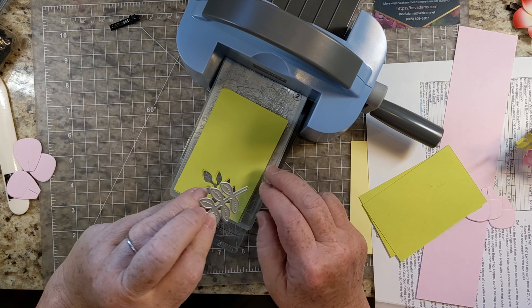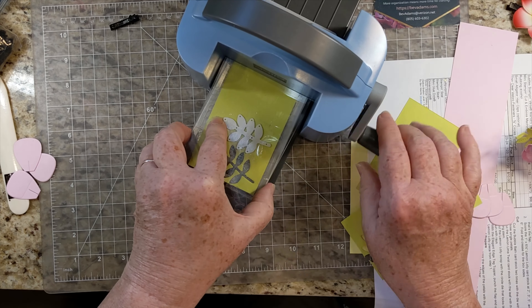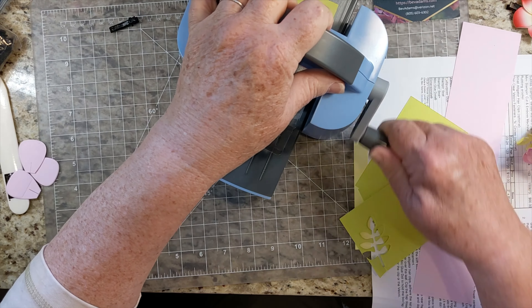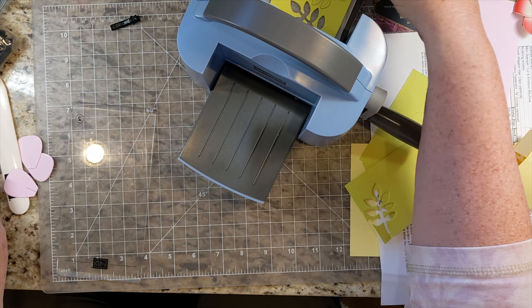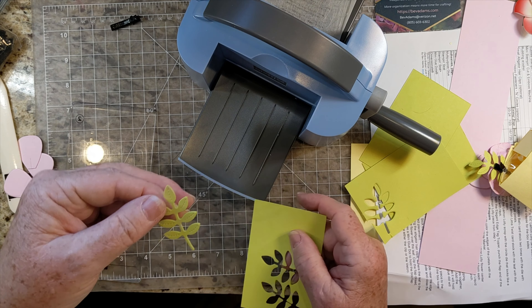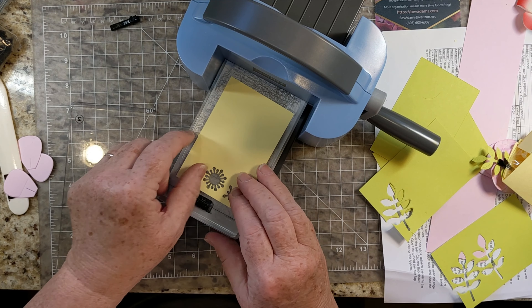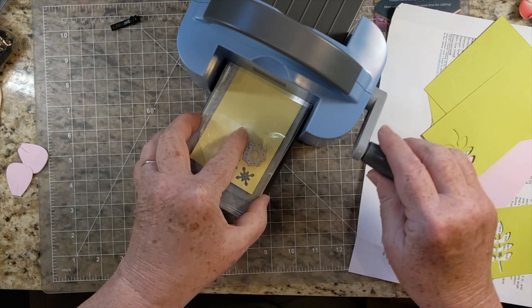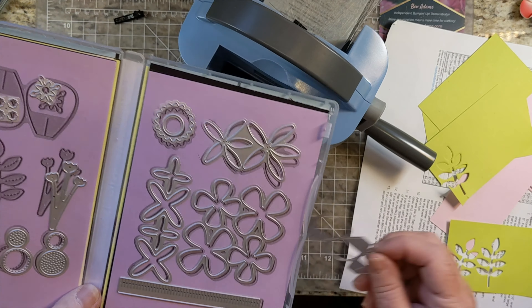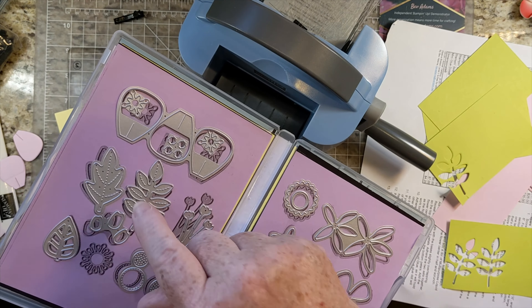I can cut out 2 of the leaves. Because the leaves are embossed you probably want to cut them out one at a time. They have that nice little embossing on them. And then this funny sun shape. This die set cuts all kinds of different flowers — I think you could make a beautiful rose with that one.